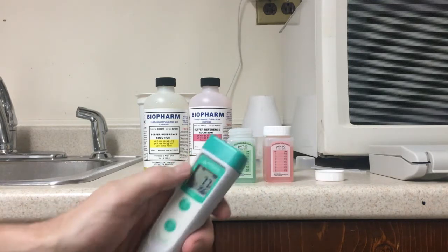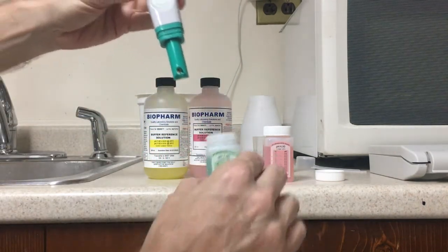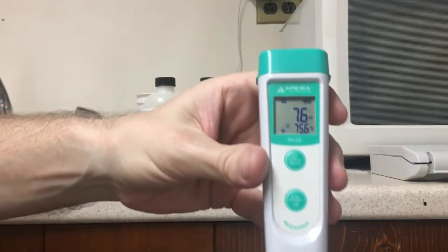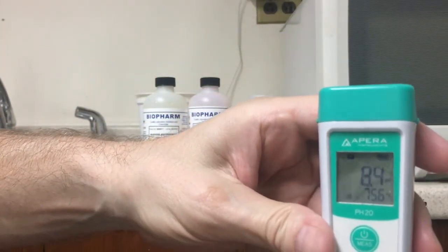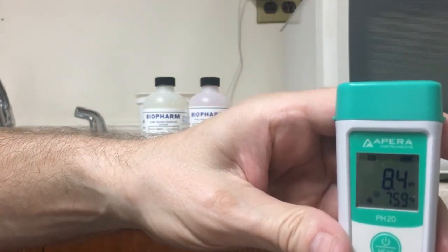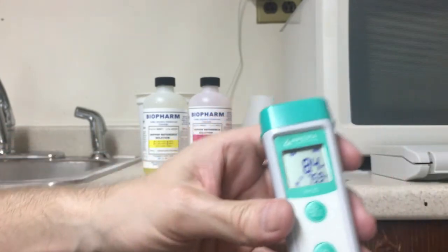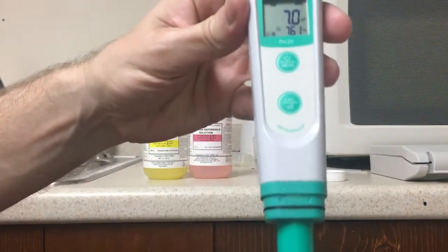I'm going to stick the bad meter into the 7.0 fluid. If it's calibrated correctly it should read 7.0. You can see it's reading 8.4 — that's all over the place. If you're using that as a guide to mix your nutrient solution or test your soil, you'd be way off.